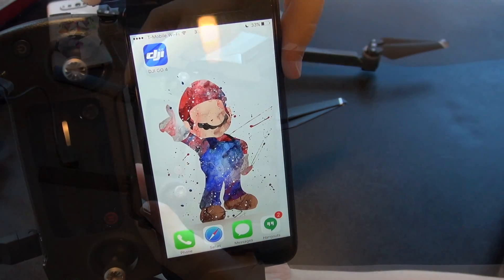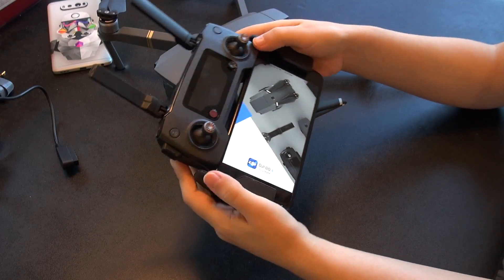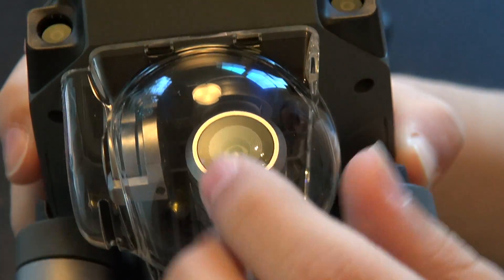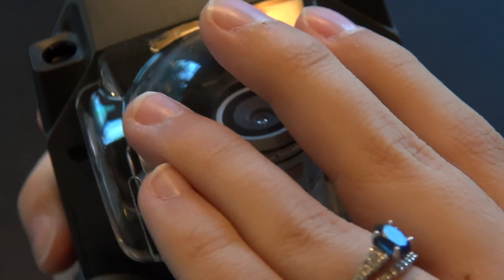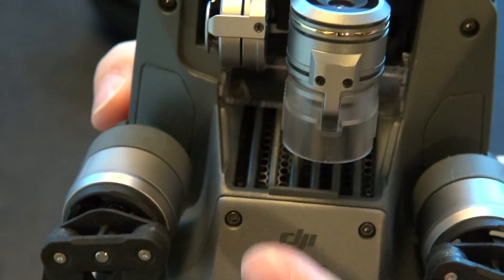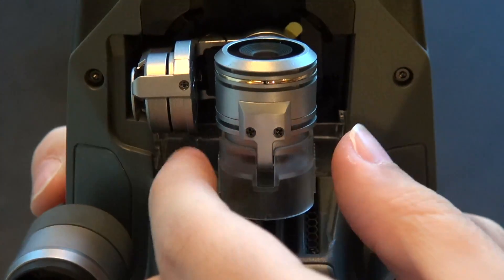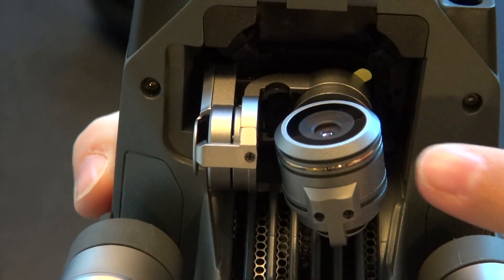Make sure to have the DJI Go 4 app installed. Also, keep in mind you're probably going to have to do a couple of firmware updates before the whole tutorial concludes. Now, before turning on your drone, make sure to remove the plastic cap that keeps the gimbal and camera protected. You can replace it later, but the idea here is to get to the retaining bracket that makes sure the gimbal doesn't bounce around. Go ahead, squeeze both sides, very gently pull upward, and the gimbal is free.